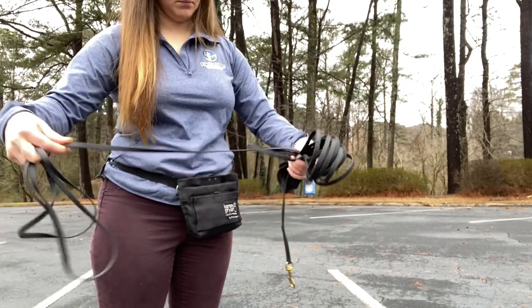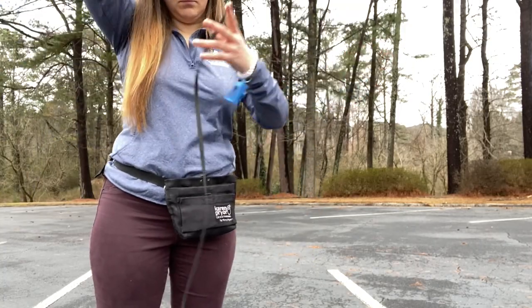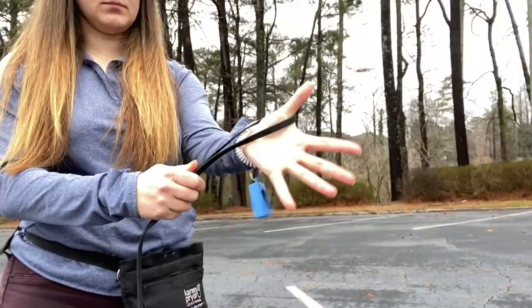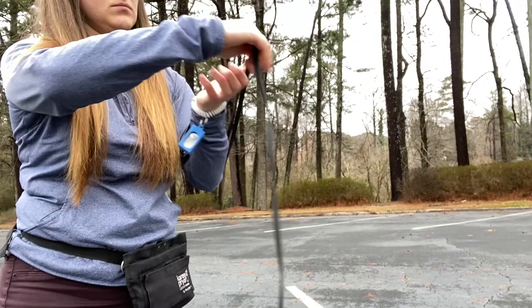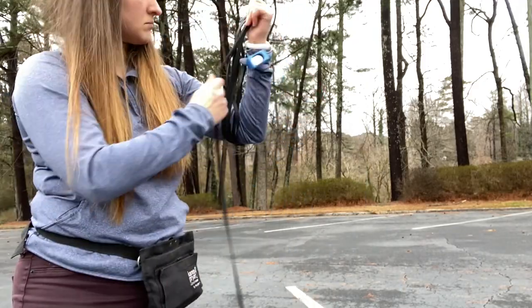It's important for us as handlers to learn how to handle the lead before we even connect our dog to it. Because of all this extra material, it's easy for it to get tangled, and the last thing we want is to hurt ourselves or our dogs. To start, I place the loop over my thumb and slowly wrap the lead from my thumb over my elbow and back.